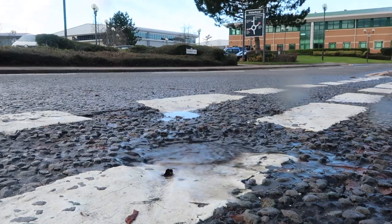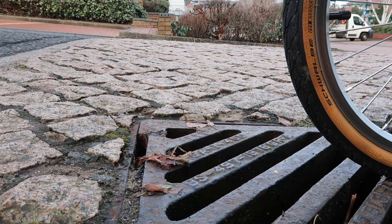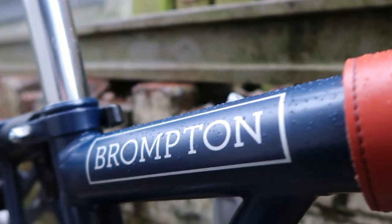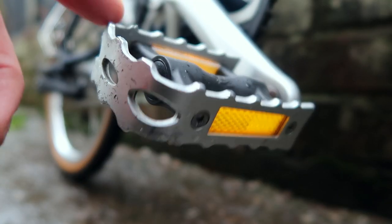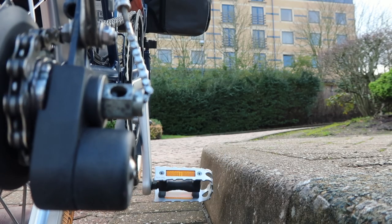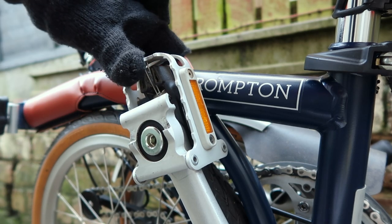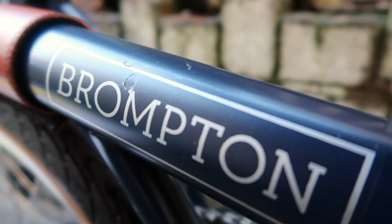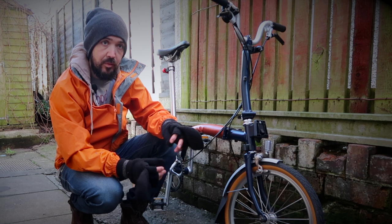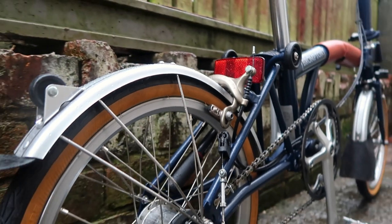First, I'm going to look at wheel size and how it makes a big difference — including potholes, road surfaces, curbs, and drains. Next, we'll look at the pedals and ground clearance and the big impact that has on the Brompton. Then we'll look at folding, and how the pedals can actually damage the bike if you don't fold it properly. Let me know if I've missed anything — let's crack on.